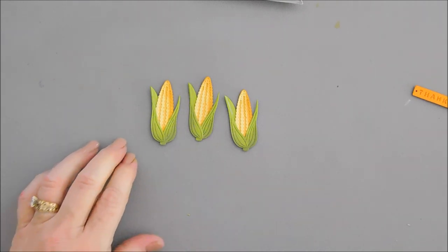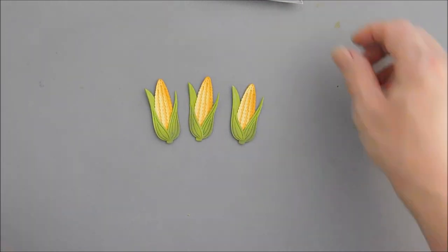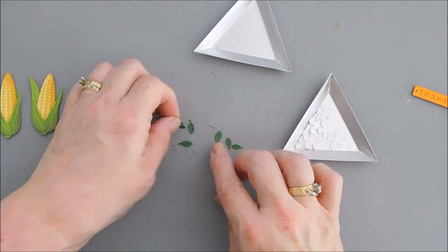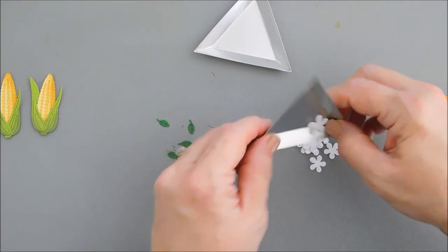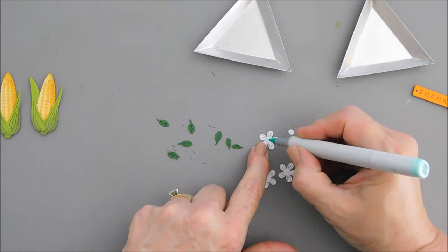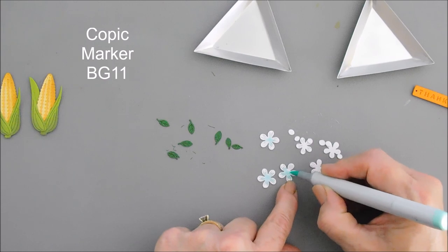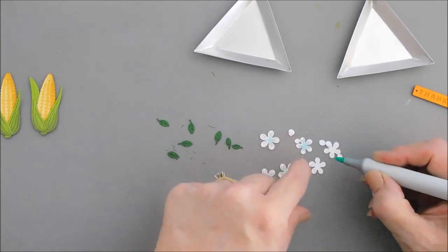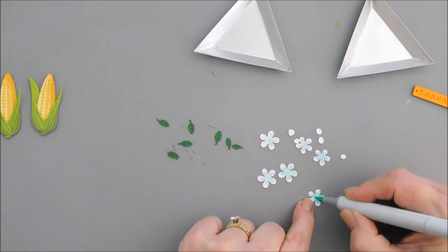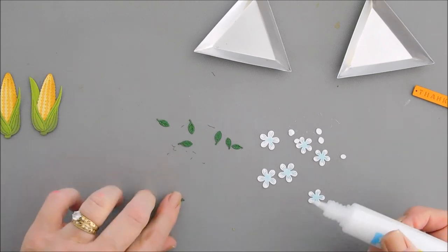Our ears of corn are all done — I just think they look so cute. What we can do with paper really does look great. Now we have our flowers. While we have our glue out, I did die cut out some leaves and also die cut out the flowers with white card stock. I'm going to go ahead and add a little bit of color to the center of these flowers — I probably won't use them all, but I wanted to add just a little bit of blue. Then I'm going to use little dots of glue on each one of the ends of the leaves and attach some leaves to these flowers.